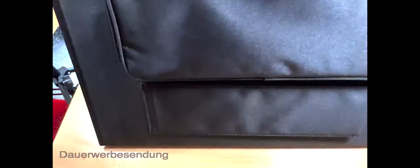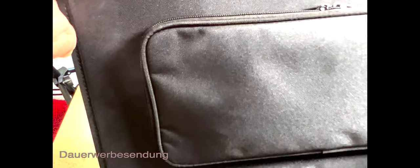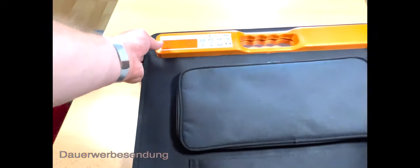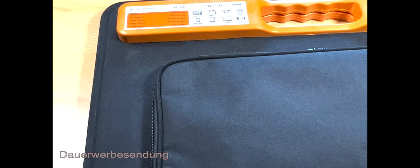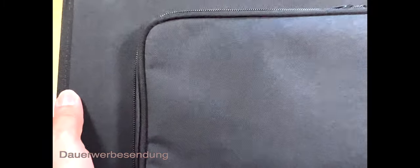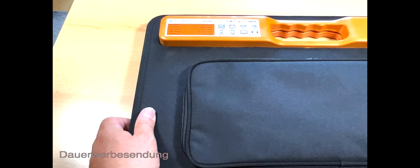Also gut, wie man sieht, leicht ist das nicht. Hier sind die Anschlüsse zur Ausstattung – USB-Anschlüsse und hier auch USB-C. Das gehen wir dann im Einzelnen durch. Hier haben wir die technischen Daten. Ich hoffe, ihr könnt das sehen. Ich zoome mal ein bisschen ran – nee, das ist doch zu groß.